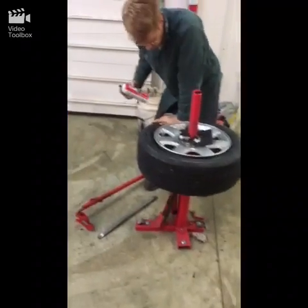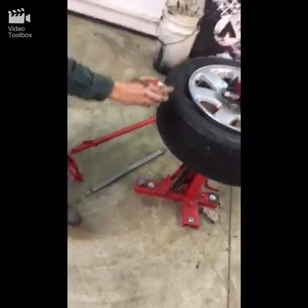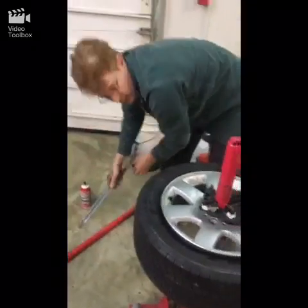The next thing is to use whatever kind of lubricant you want. On this one I'm just going to use some silicone spray. If you're doing a mounting job you might want to use soap and water — a lot of people use that, and that's fine. I just used what was handy.